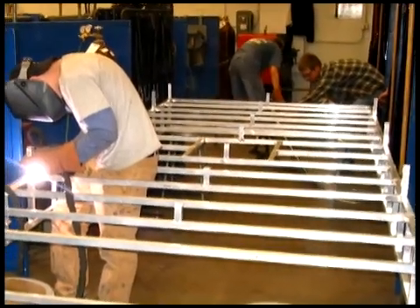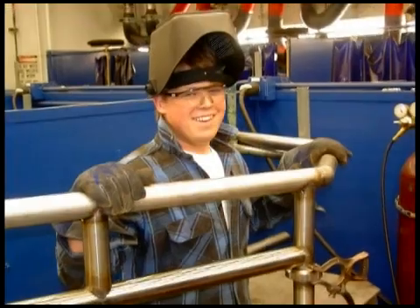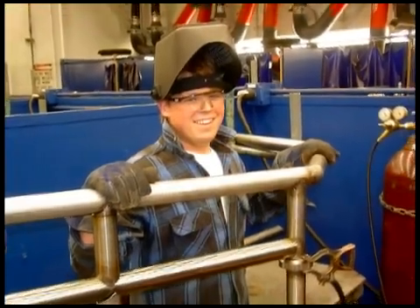Students in this program can earn up to 15 college credits toward an associate's degree of applied science in welding technology.